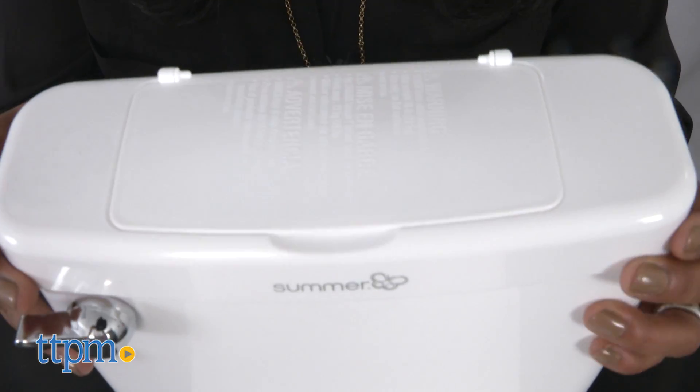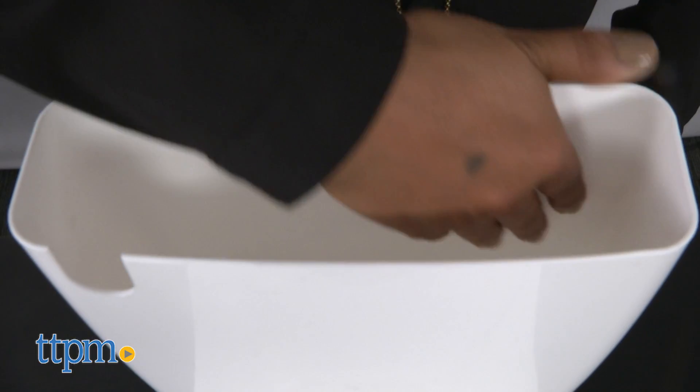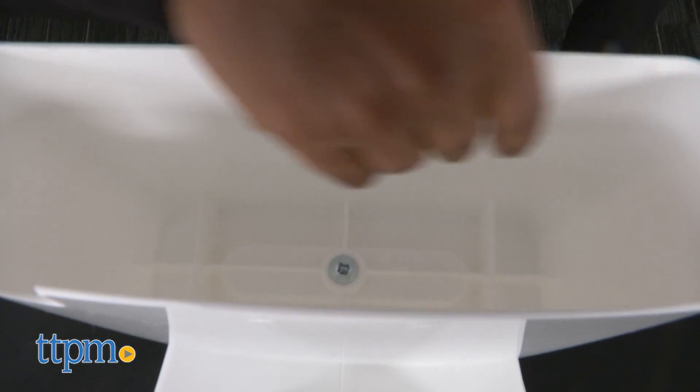Added bonus: parents can store some reading material in the tank, because we all know that potty training is a waiting game.